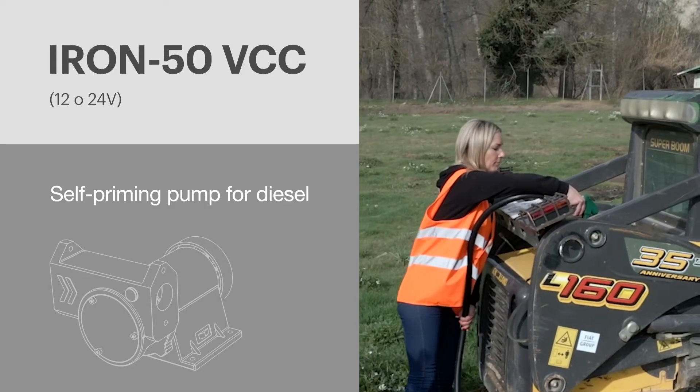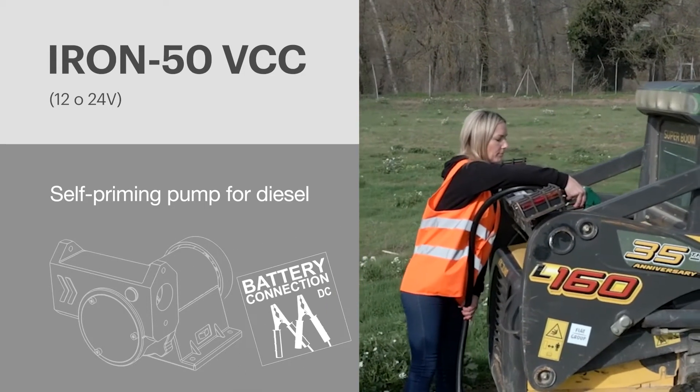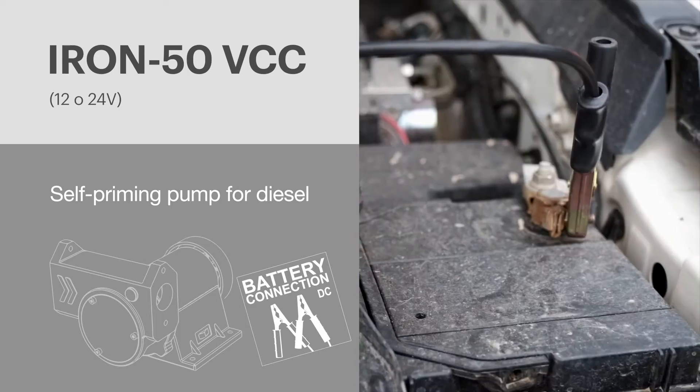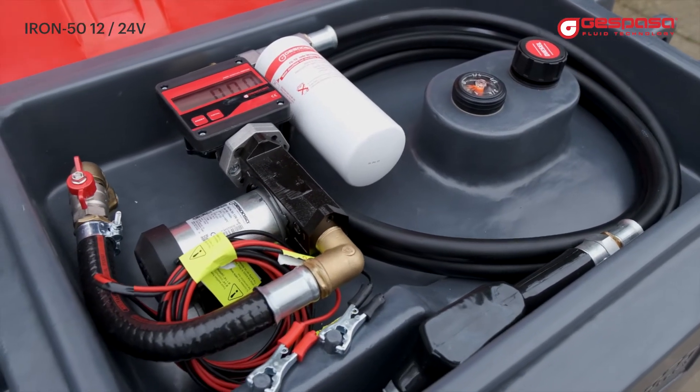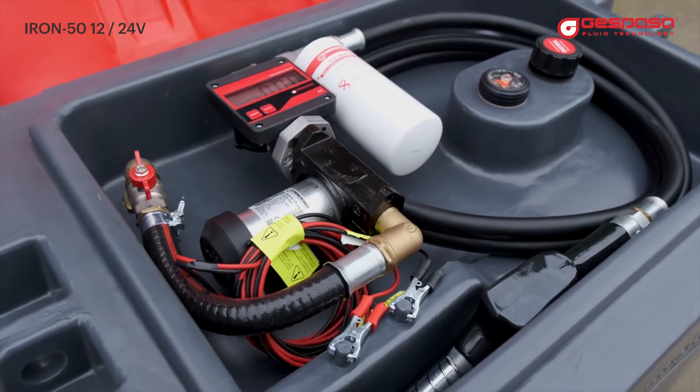Iron 50 VDC at 12 or 24 volts — a self-priming pump for diesel which you can connect to the battery of your vehicle. Do you know why the Iron 50 pump is the most appreciated pump on the market?